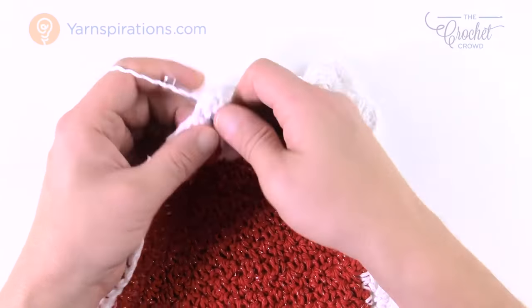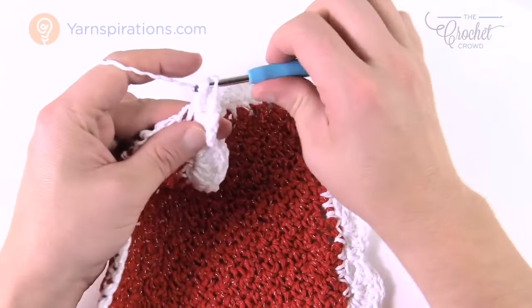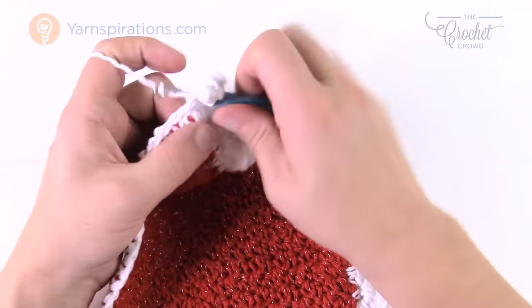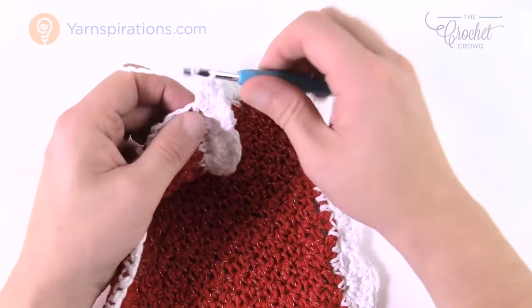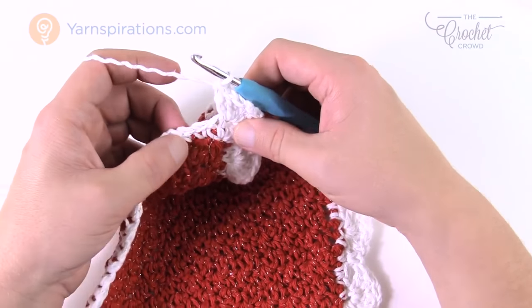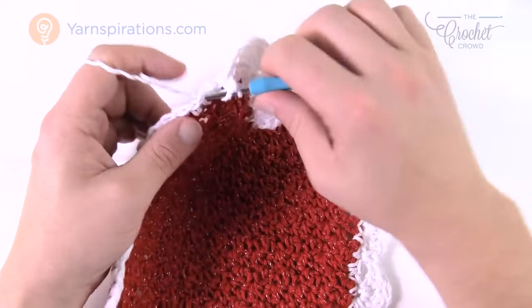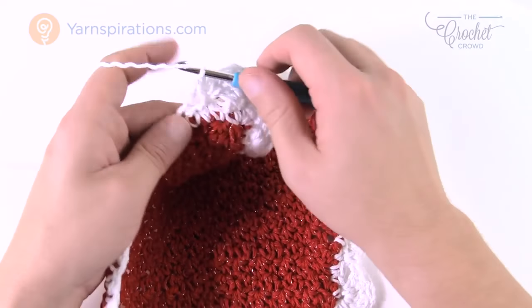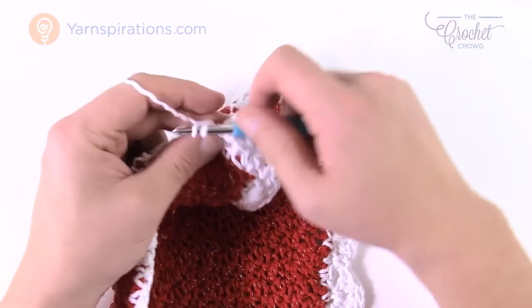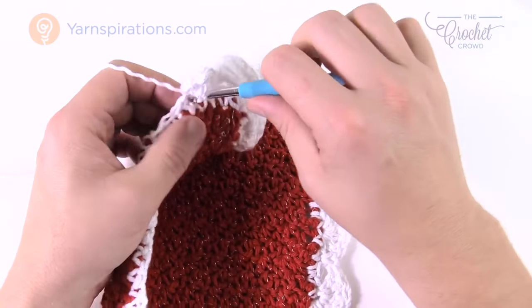So there's going to be eight in this corner. I've got four so far, and this is five, six, seven, and eight — then start again. Skip two, single crochet in the next, skip one, five double crochets into the next. Just do that and I'll meet you at the end. We'll just wrap this tutorial up.